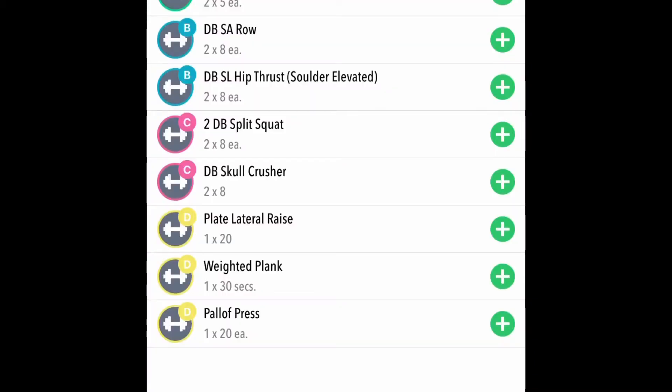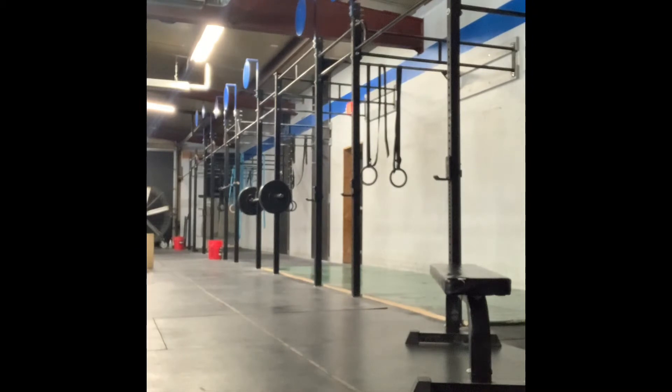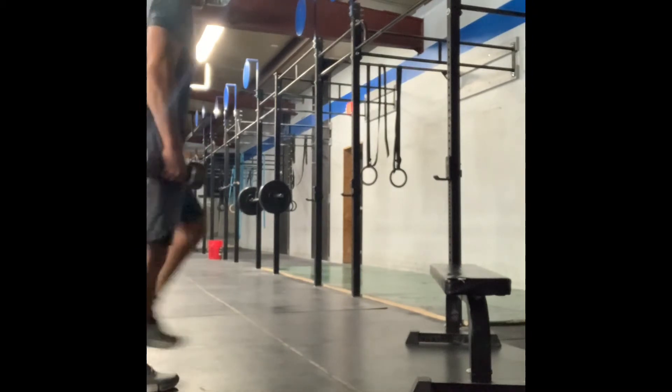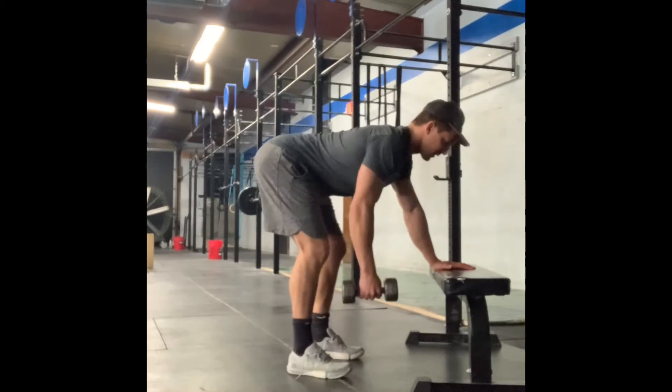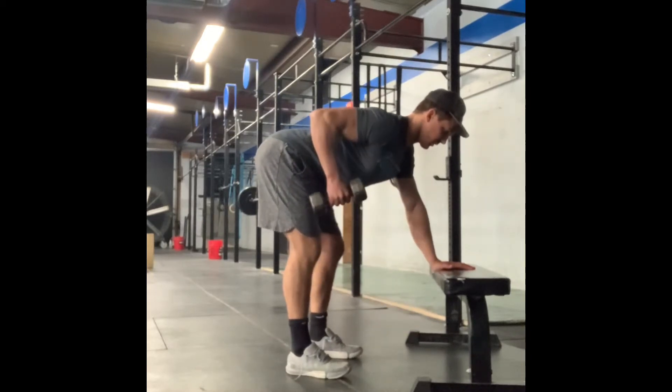In block B, we have dumbbell single arm row paired with dumbbell single leg hip thrust. Plant your hand on the bench, hips back, flat back, and draw that elbow to your head.